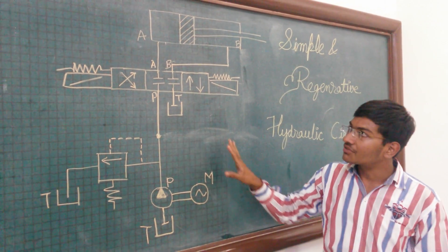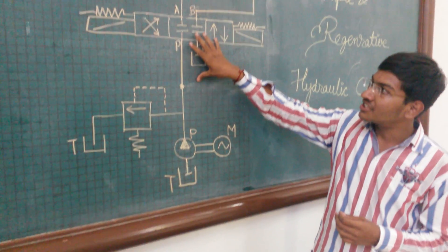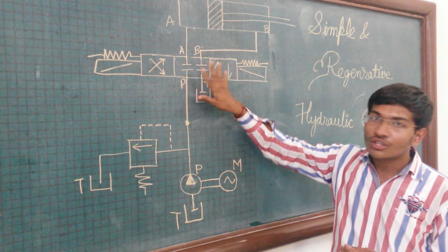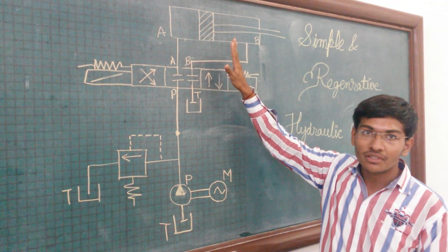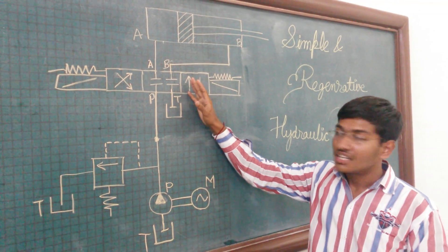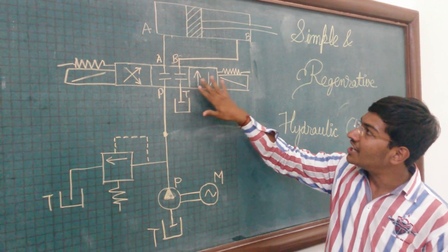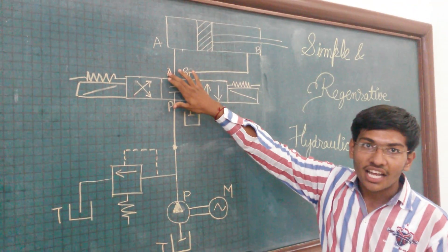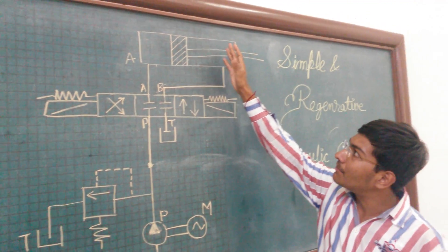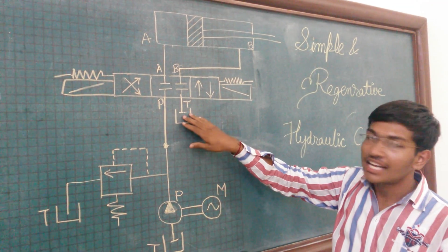Now the working of the full hydraulic circuit. From the pump, the fluid is passed to the direction control valve. Initially the direction control valve is not operated, so it is in the closed center position and there will be no activation. When we operate the direction control valve using the solenoid in the first condition, the fluid enters from the pump port to port A and the extension stroke takes place. The fluid present in the back side of the piston will come back from this port to the reservoir.